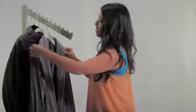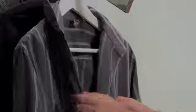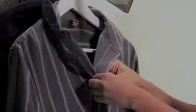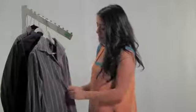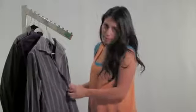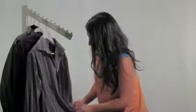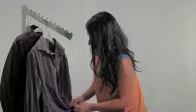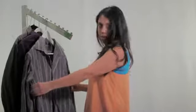Once you've positioned it so that it's even on both sides, go ahead and button every other button. You can button every one if you like, it's not necessary — doing every other one is a good time saver, especially if you have a few shirts to do. Keeping it buttoned will keep it even on either side and prevent wrinkles.